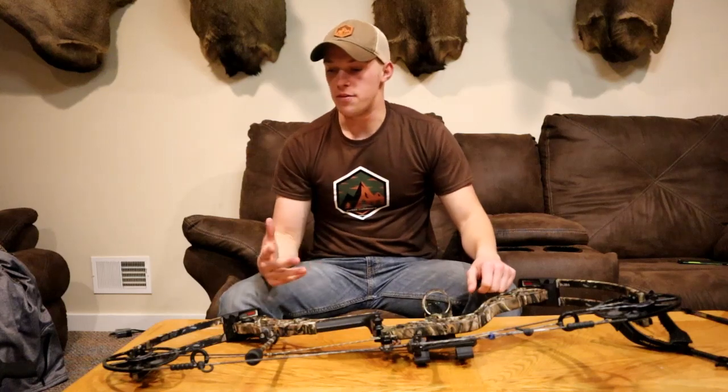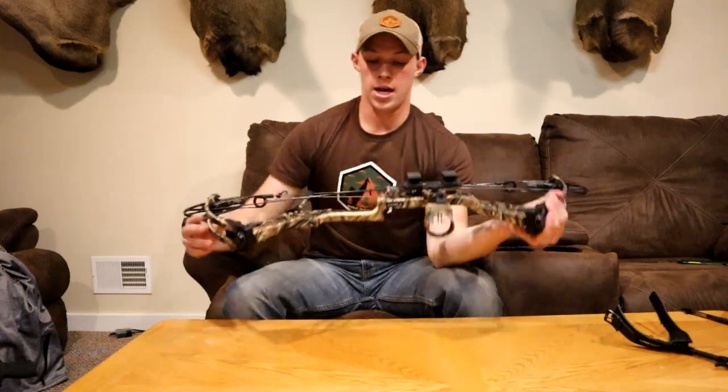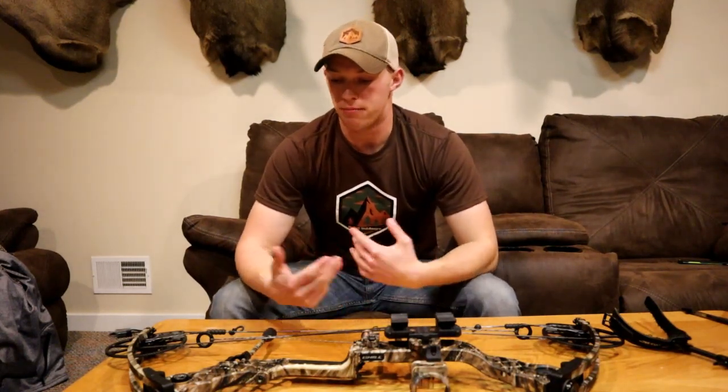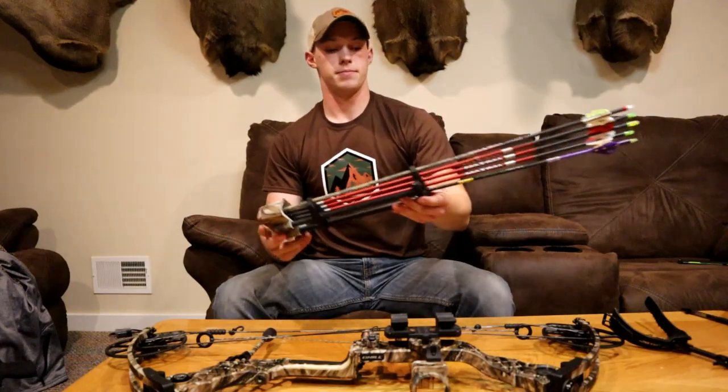I think that's everything for my bow setup. Now what we're going to do is go out, throw a target up, and me and Hunter are going to go over tips and tricks you can use for accuracy. I'm going to be shooting and Hunter will be mixing in, going over bow shooting fundamentals while Joey demonstrates.